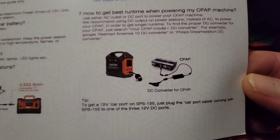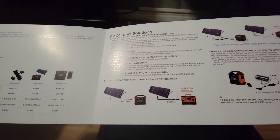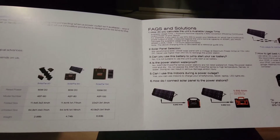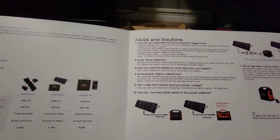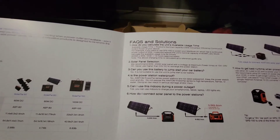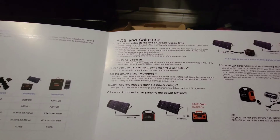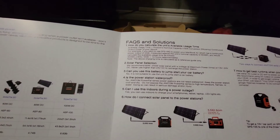A nice feature is this hooks up to a solar charging panel. I think the solar charging panel max charging would be 25 watts. For solar panel selection, they recommend a 60 to 200 watt solar panel with a voltage at maximum power (VMP) of 13 to 24 volts DC. Never use higher than 24 volts DC to recharge the power station.